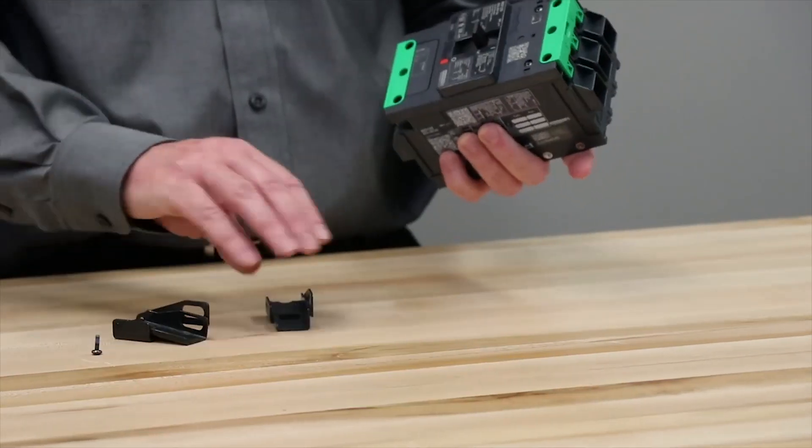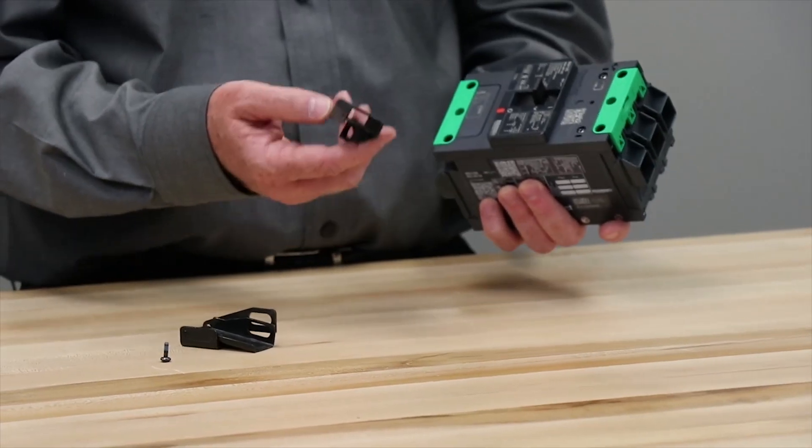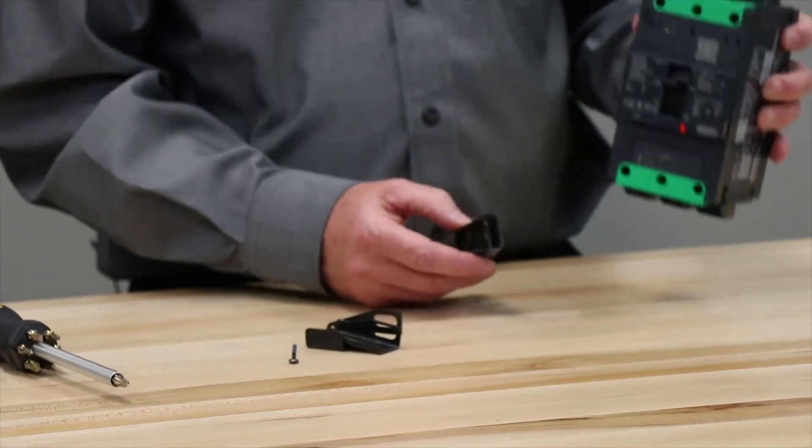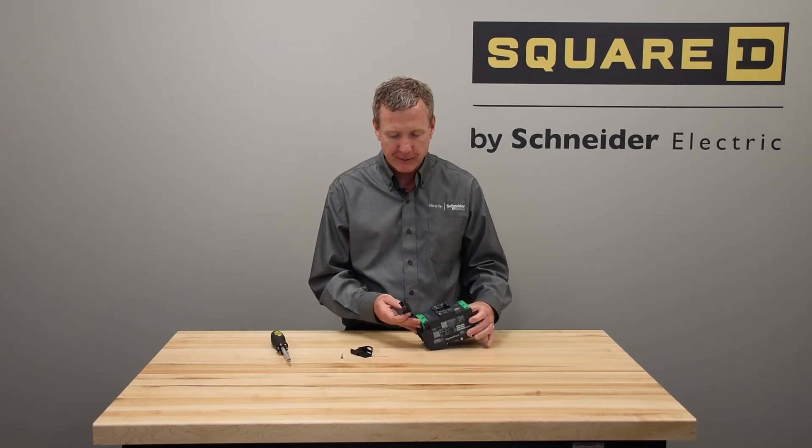For applications requiring a padlock, either for lock off or lock on, the PowerPact range offers a series of factory assembled or field installable padlocks. We'll demonstrate today with the PowerPact B.